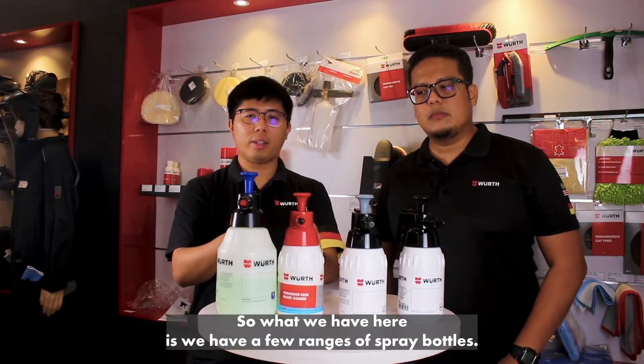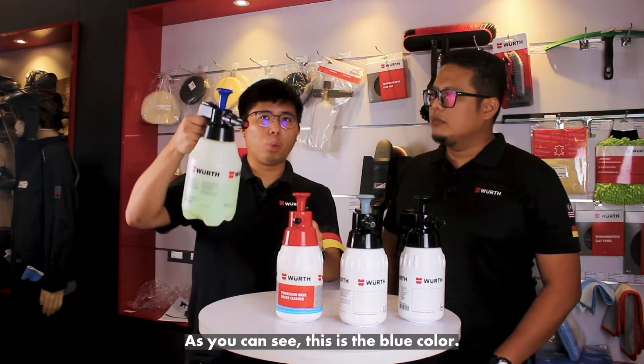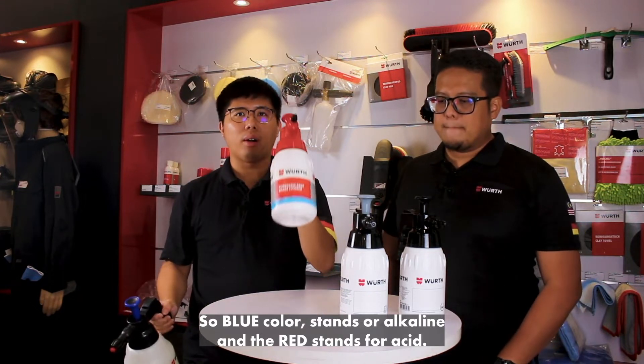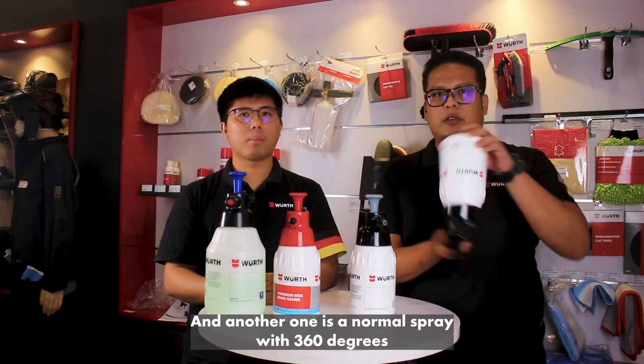So what we have here is a few ranges of spray bottles. We have a few colors as you can see. The blue color stands for alkaline and the red stands for acid. And about these two, the gray color is for solvent proof, and another one is a normal spray with 360 degrees.